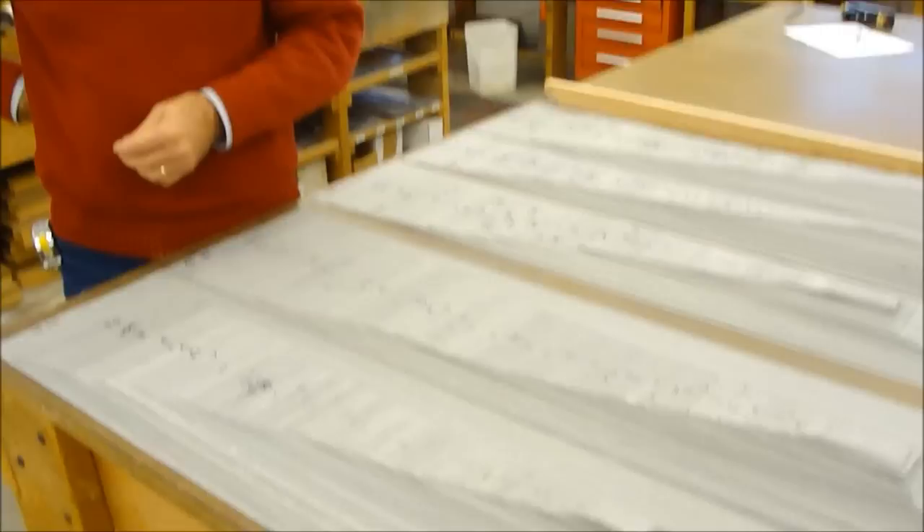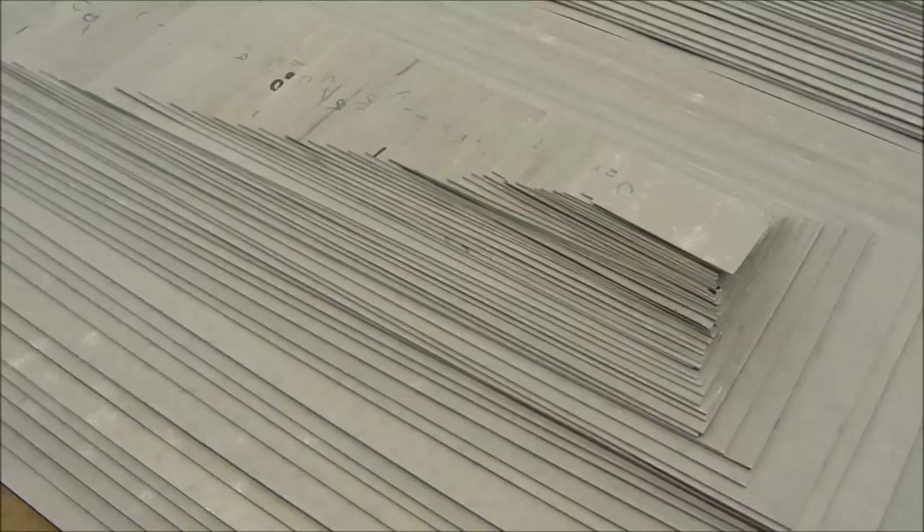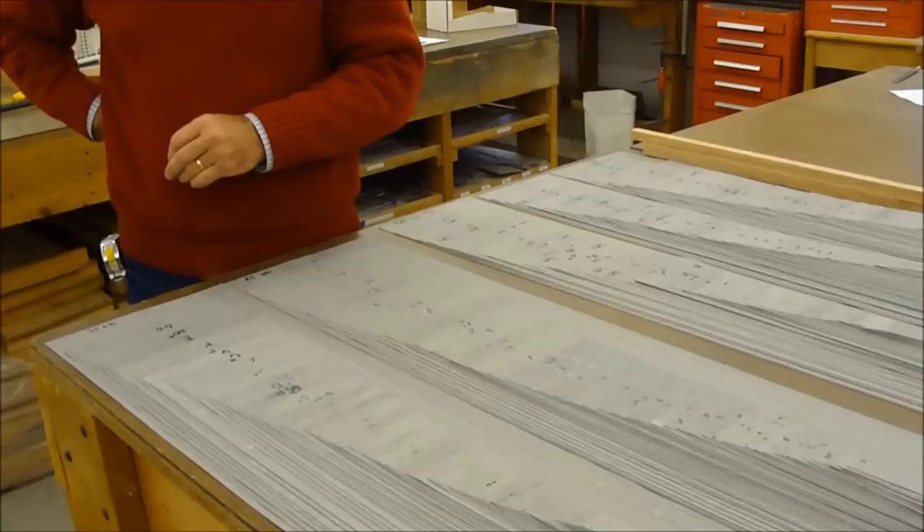All right, Greg, we're in the pipe shop again, and what people — if you didn't know any better — you'd just say this is a bunch of flat stock of tin, right? But you're going to tell us what they are. Well, this is a whole set of pipes, the bodies for pipes, all cut out from the metal that we cast.